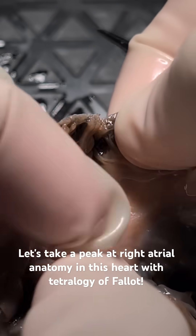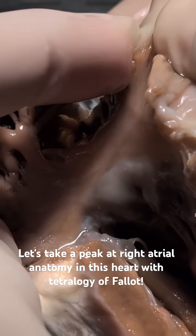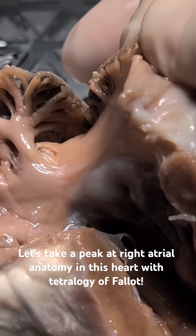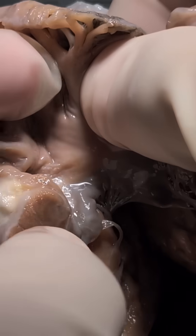Go ahead and open up the heart there, and when we do that, we do see pectinate muscles spilling outside the confines of the appendage, and over here too, consistent with a morphologic right atrium.